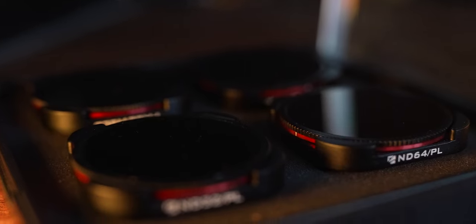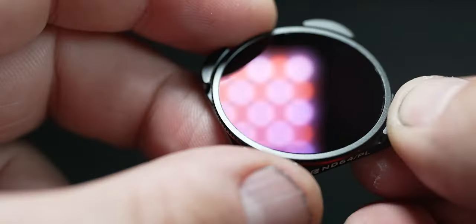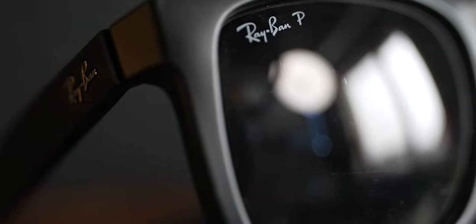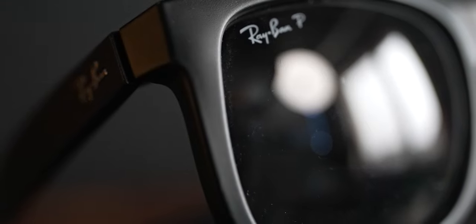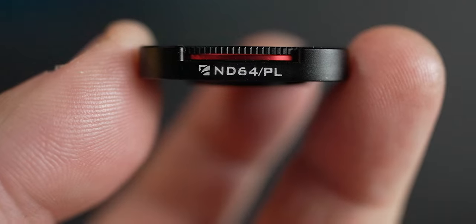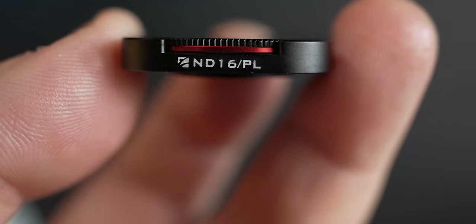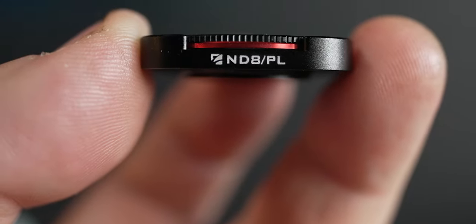Pretty well sent me these — these are ND filters. They come in different sizes or strengths. Essentially, neutral density. So we have an ND64, which is also a polarizing filter. Polarizing means that when you twist the little circular ring, it takes away all the glares and reflections from very bright sources — similar to polarizing sunglasses. The ND64 would be for a super bright day. We also have an ND32, an ND16, and an ND8.